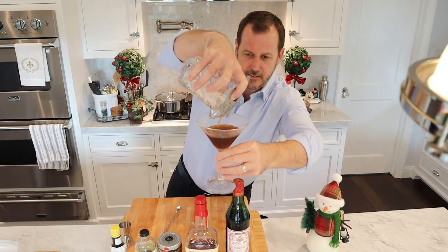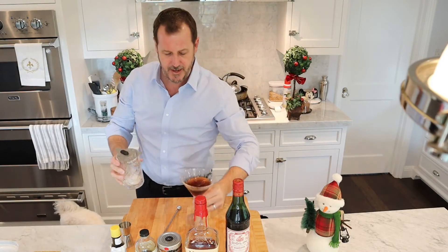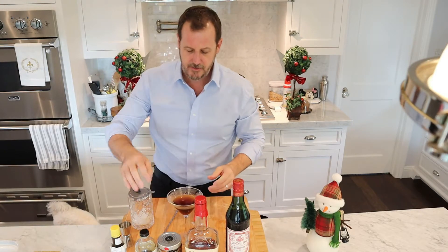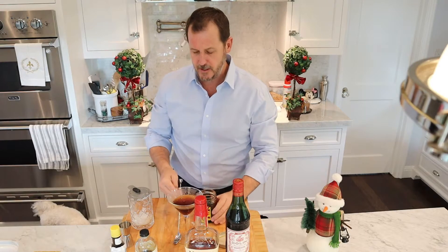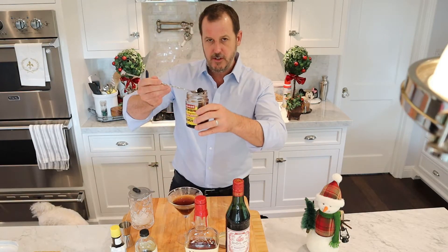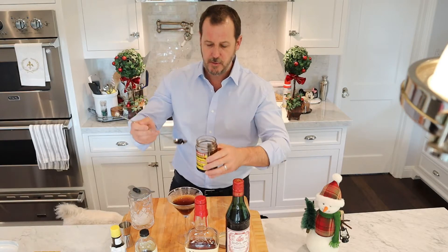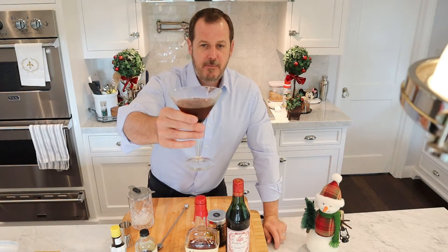Super easy to make, super fast. Delicious, wonderful. I probably would have done a little bit larger quantity with this size glass. Now I'm just going to put in one maraschino cherry — you can put it on a skewer or just put it in like this. And there you have it, my friends: the Maple Manhattan.